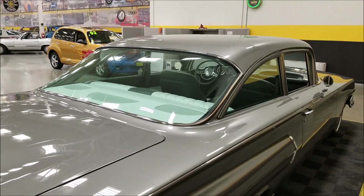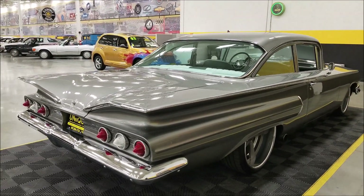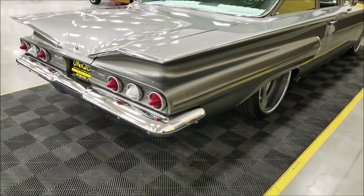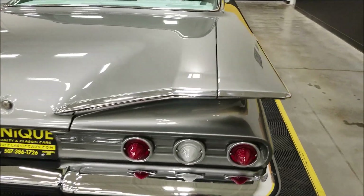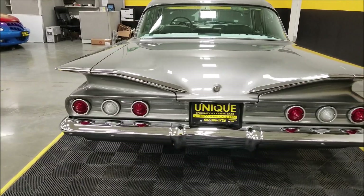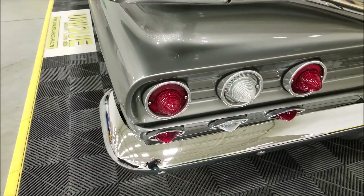We do consider trades, financing is available, and we can assist you with getting this car to where you're located. It may be eligible for an extended service contract, so consult with your sales associate when you call in or email us.